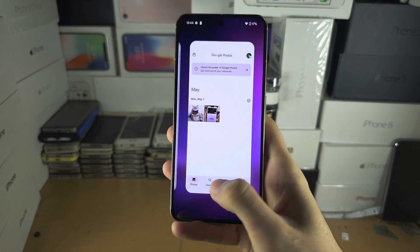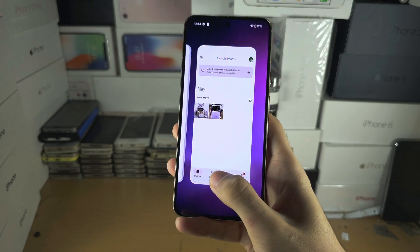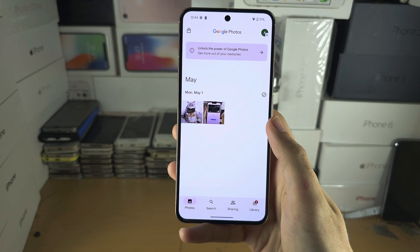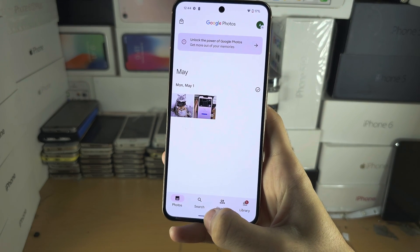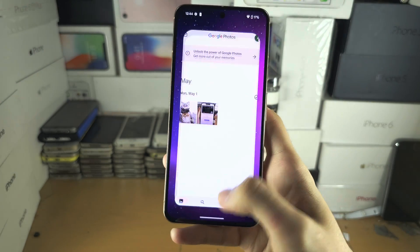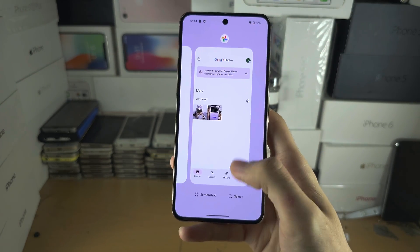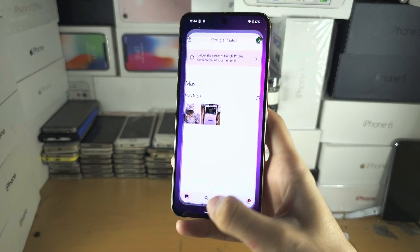When it gives you that little vibration, that tells you that you can release your finger from the screen. You can do this really quickly because the second you feel the vibration, release your finger and it will take you to the multitasking view. If you're unable to get this consistently, you can swipe up slowly and then hold a little bit before releasing.